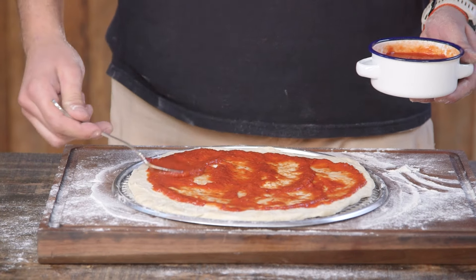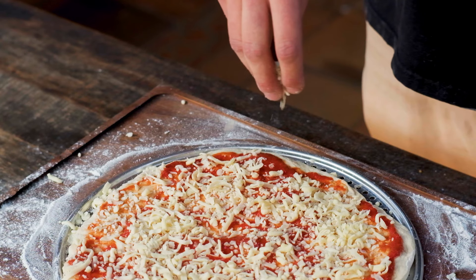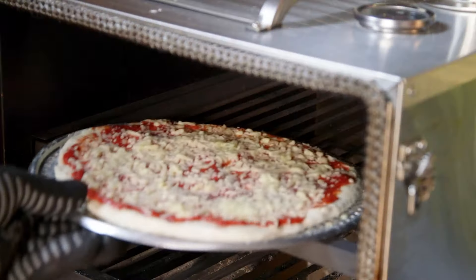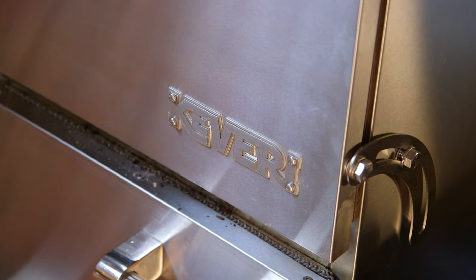Our pizza will be simple. Spread a good amount of tomato sauce and sprinkle a lot of mozzarella on top. Then it goes into the Kevery H1 in fast grill mode at around 630 degrees Fahrenheit for about 6 minutes. It should come out hot with a delicious crispy crust.